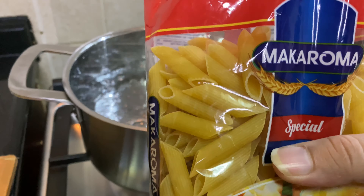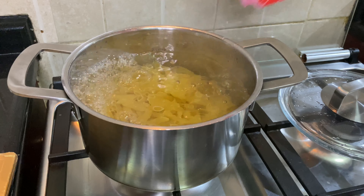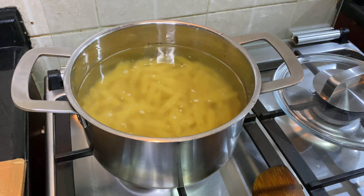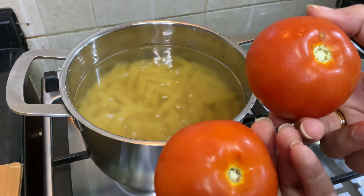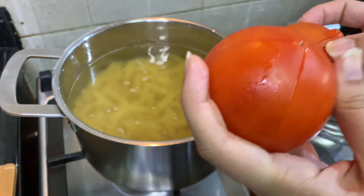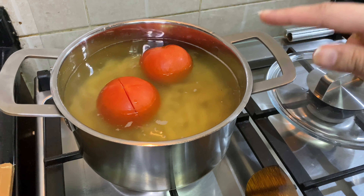Now I will boil the pasta in the pan. I will boil the pasta for 9 minutes.